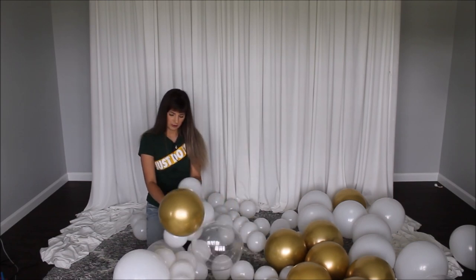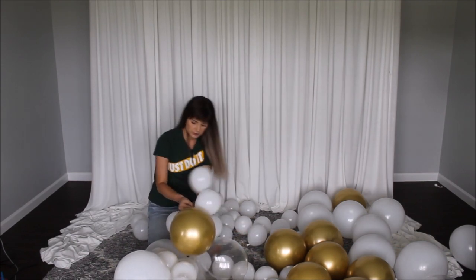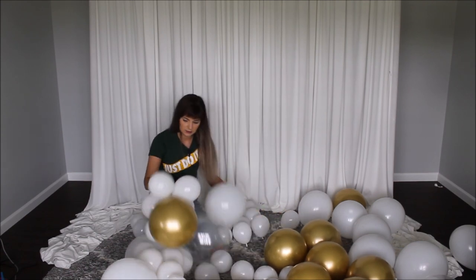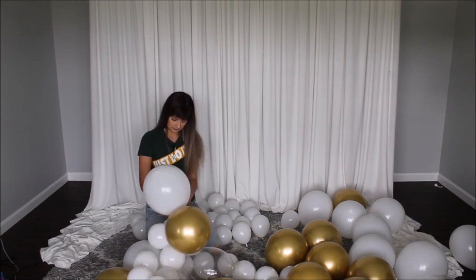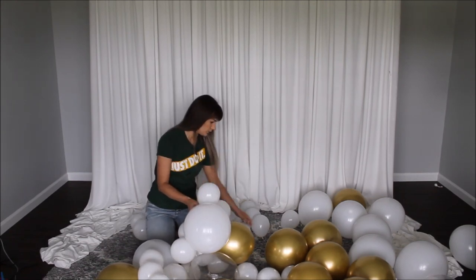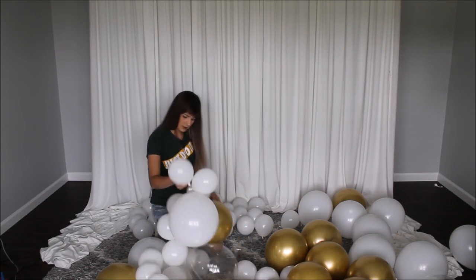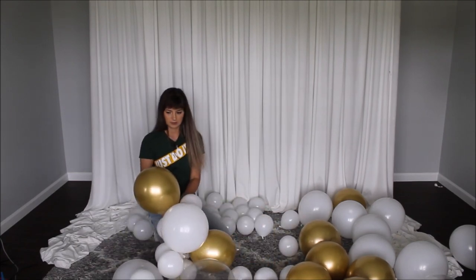I'm not putting more than three five-inch balloons between my bigger balloons, because I'm hoping I'll have enough balloons left over to fill in spaces on my balloon garland. Let's put two five-inch balloons in between the 12-inch balloons — I have a feeling I won't have enough five-inch balloons, so I'm trying to space them out evenly.